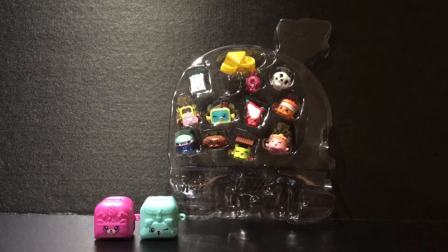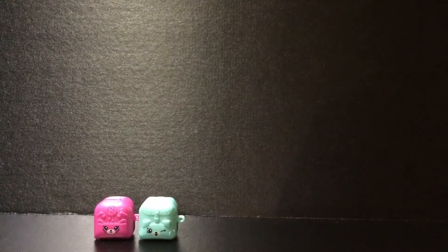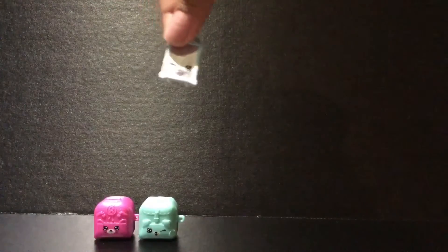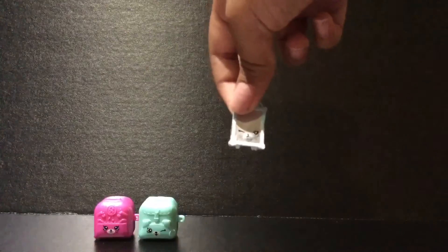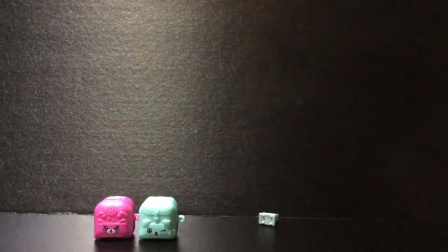So it's all opened up. Now I'm ready to show you guys the Shopkins that we have, so let's just take them out one by one. The first one we have is from the Homewares category, so let's put her aside over here.